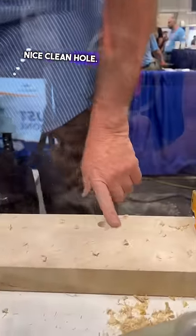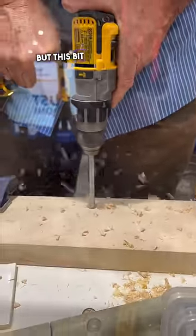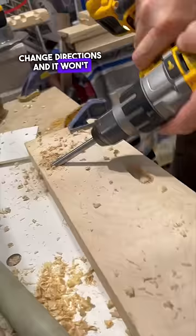Nice, clean hole. It gives you the overlapping holes that you get from a Forstner bit, but this bit has side cutters. It lets you cut with the side of it. When you have that ability, you can drop into a piece of wood here and you can change directions and it won't get blocked in.